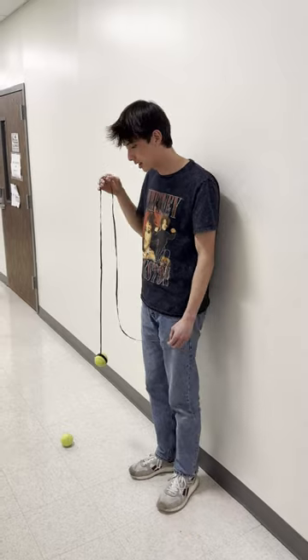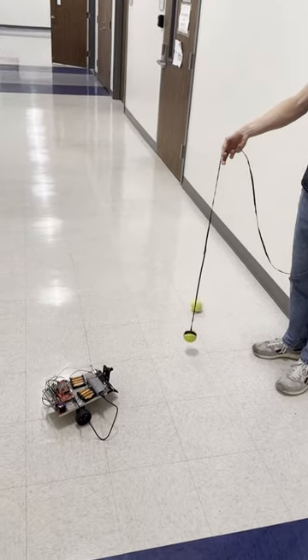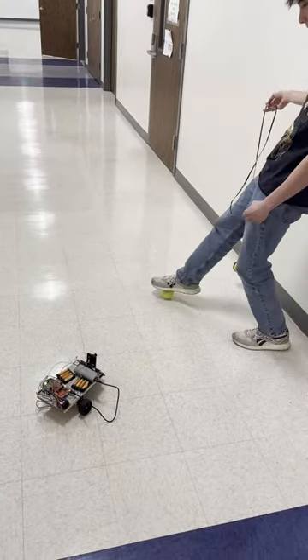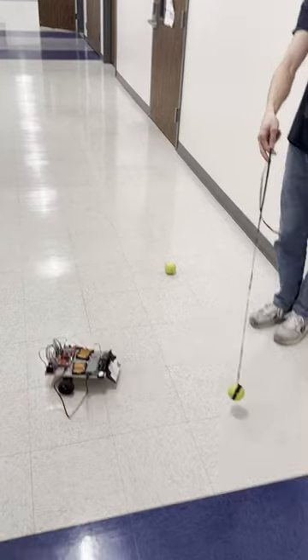Some functionality we have is that the robot can track the nearest ball. So in this situation it's tracking this ball, and as soon as I move it behind this one it'll begin tracking this one. I can move this behind it and it won't track it until I move it in front, and then it'll begin tracking this one.